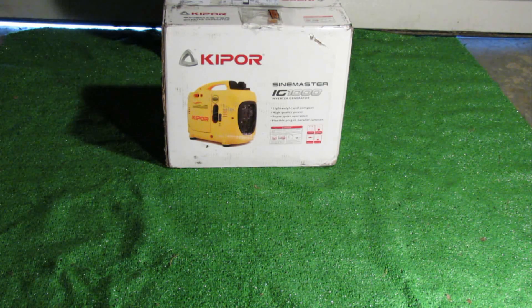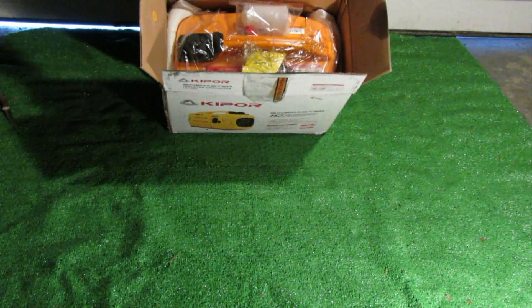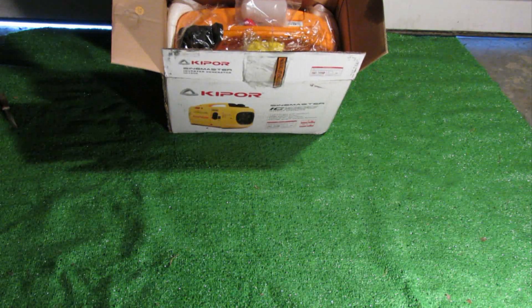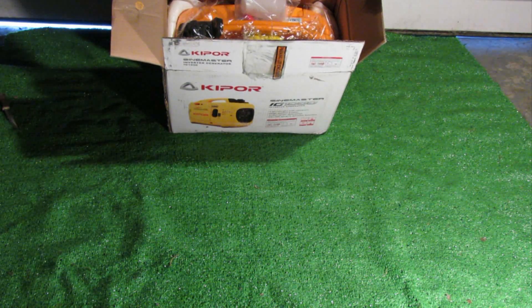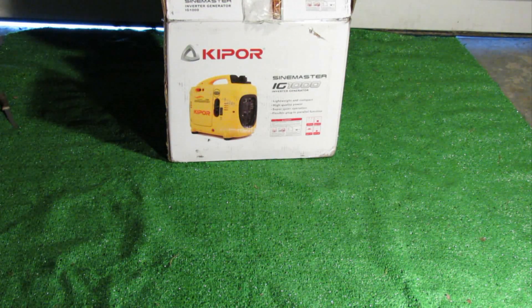So let's get started with the unboxing. A fairly small box, much smaller and much lighter than a traditional style generator. This is an inverter style generator, so you're going to get clean power, quiet operation, as well as better fuel economy. Opening it up here, taking a look at the box - got a few oil stains, not too sure what that's from, might be some residual oil that they had left in the unit from testing. The box has certainly been beat up from the shipping service UPS that was used.